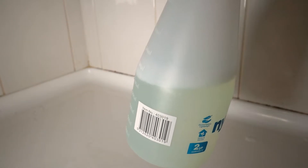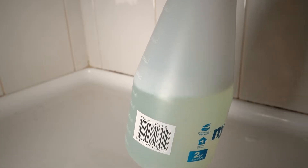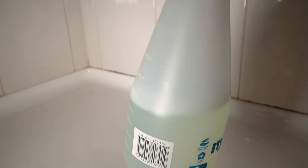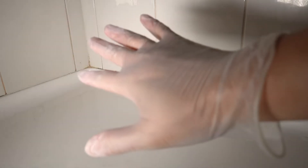On the last video I used 50% water and 50% bleach. Today I want to put the bleach a little bit stronger, so I'm using 60% bleach and 40% water. I learned a hard lesson from the last video — always use gloves when you're dealing with bleach.